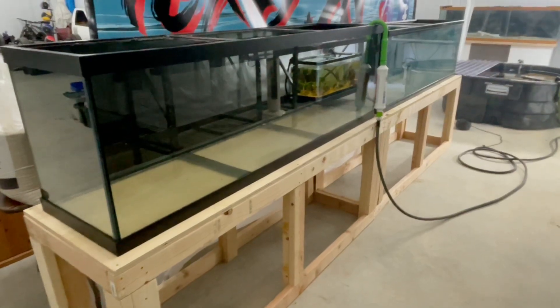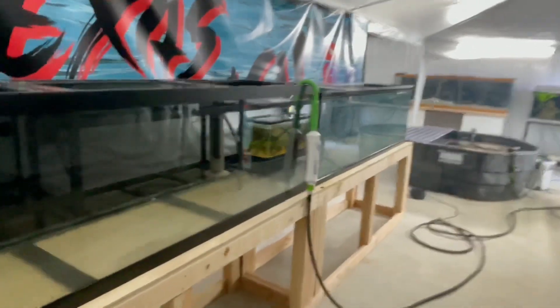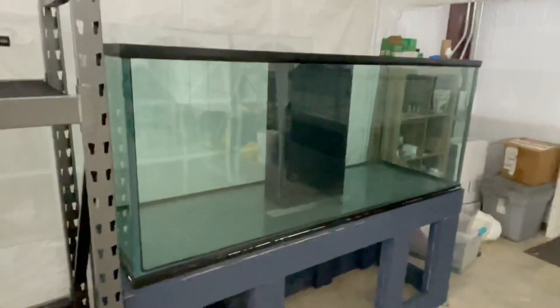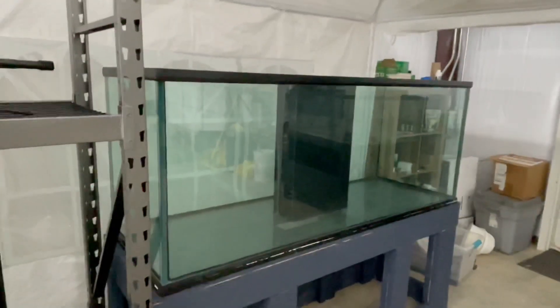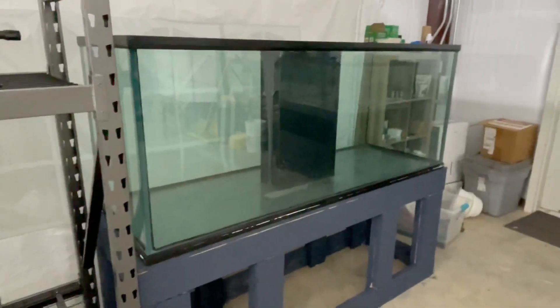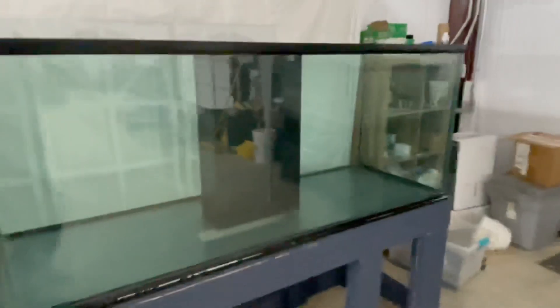Well, we finally got the stands made and the tanks sitting on the stands. Now we're starting to fill these things up. Along with getting these two 125s on stands, we also got the big 200 on a stand, so we're slowly making progress in here. Let's get some water in these and we'll show you what I'm going to be doing next with them.